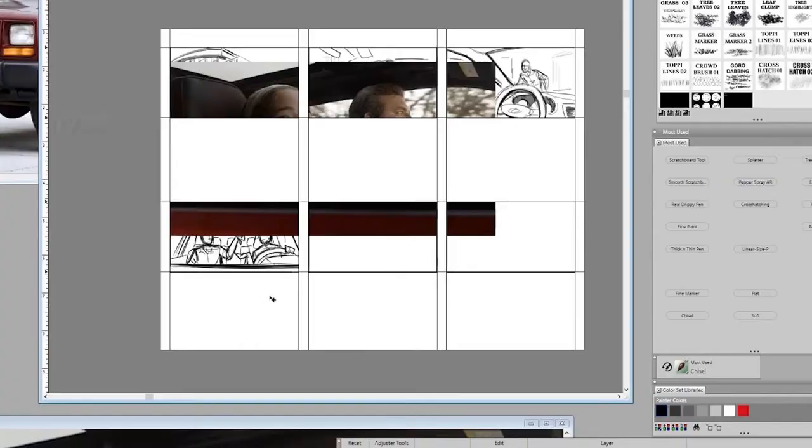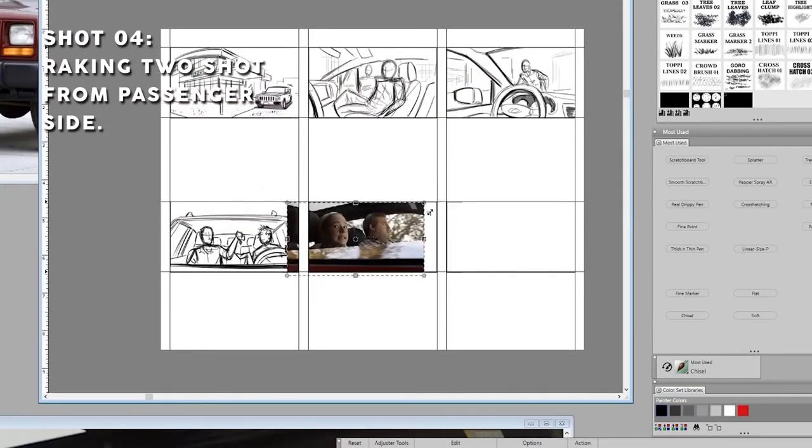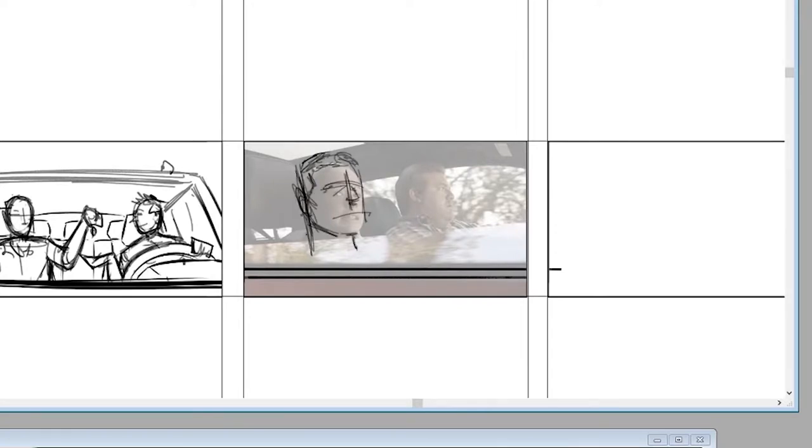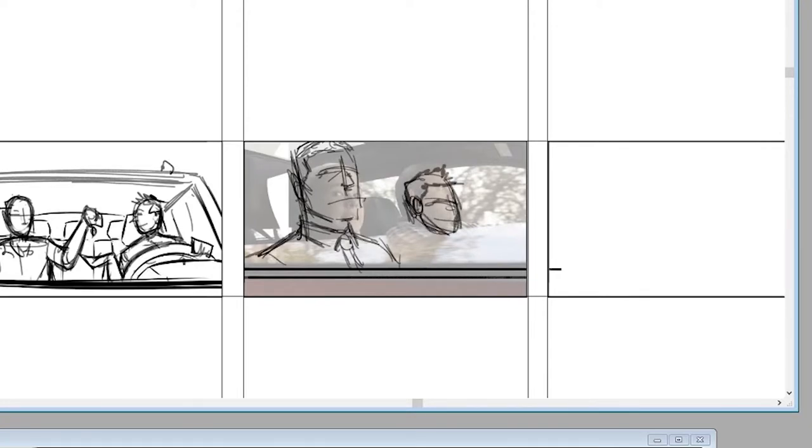For this next shot, the director sent me a screen grab from one of his earlier commercials. He wants me to duplicate it, but in place of the little girl, I'll draw the dad looking a bit defeated as he stares out the window. The kid, on the other hand, is having a hell of a time — he's really enjoying this reversal of roles, so let's put a bit of a smirk on his face.